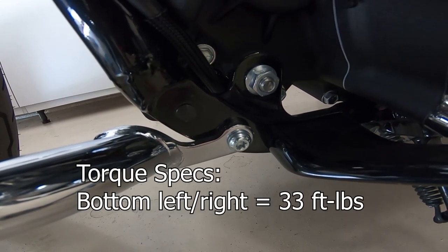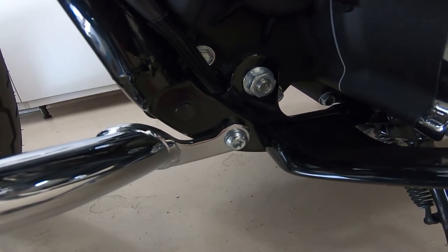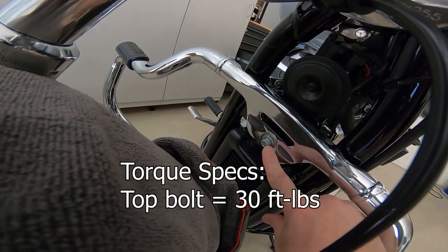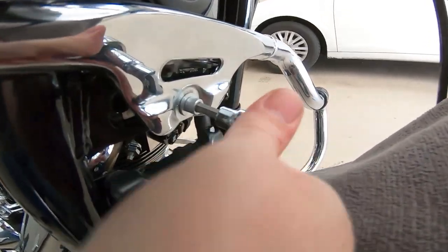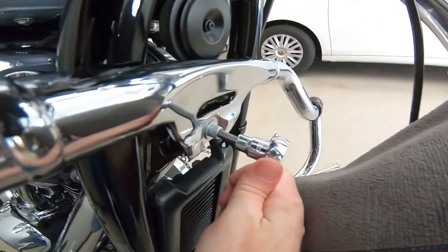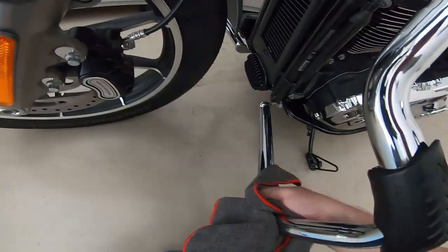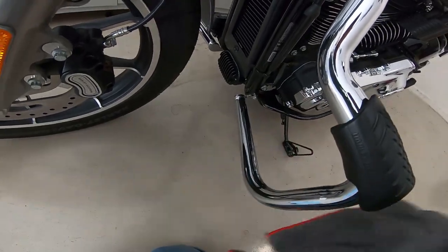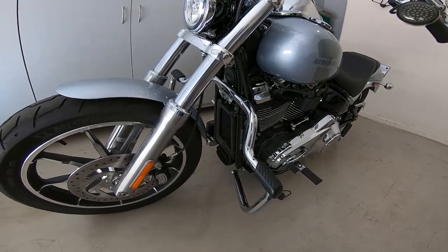I got the bottom ones tightened. Now I'm going to tighten the top one here. Install's done — looks pretty good. I'm going to go take this for a quick ride.